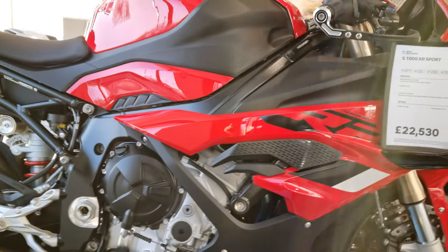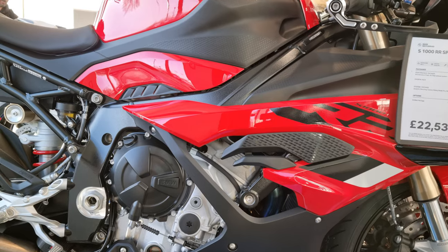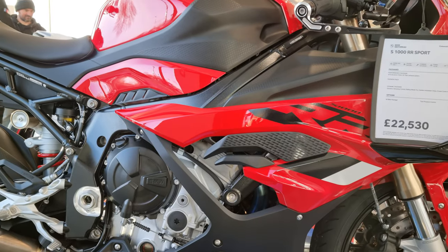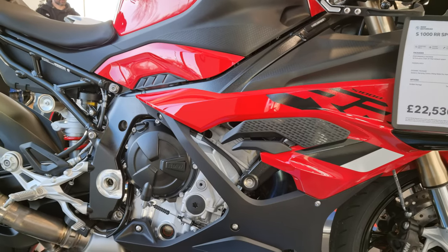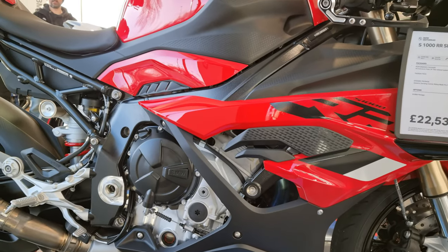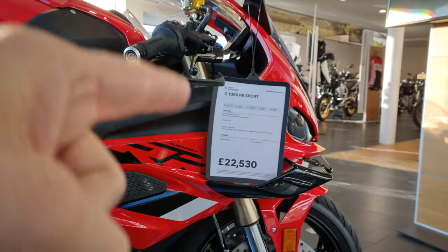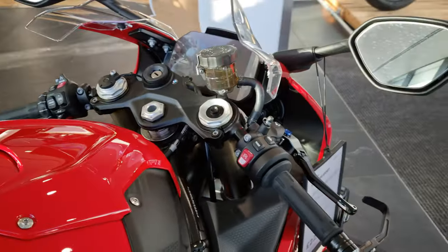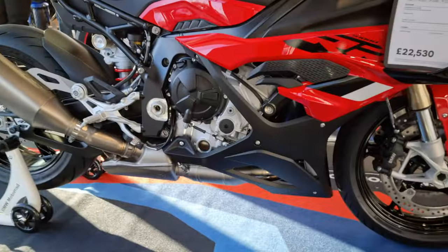A little look at the red one while we talk about some of the revisions to the 2023 model. Starting with the chassis — known by BMW as the flex frame — it is designed to flex somewhat to improve rider feel and sense of feedback. They put more holes in the chassis to make it a little bit more flexible. The steering angle has been increased from 23.1 to 23.6 degrees. The triple clamp yokes have been offset further out by 3mm.